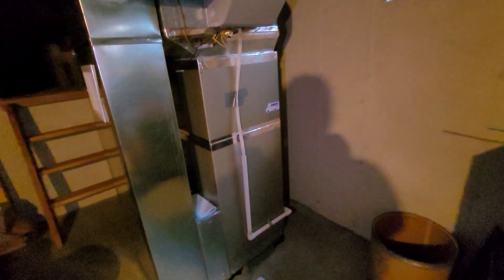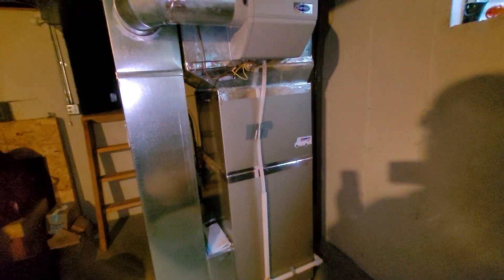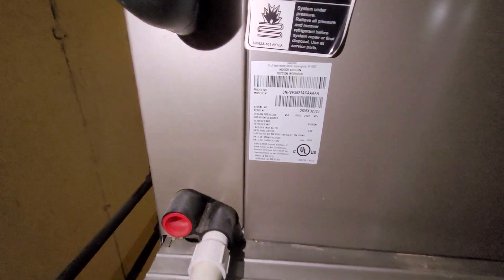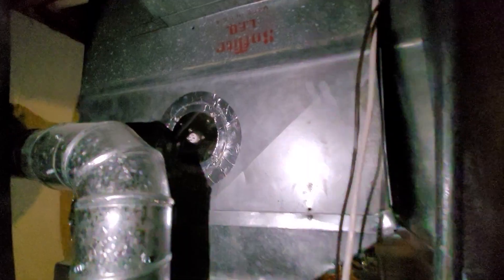Hey guys, Aaron here. We're looking at the backside of an 80% furnace we installed just a couple years ago — this is in good order. We are looking at doing the AC; that is a 3621. You can see the case coil, lots of room for transition if need be, and we'll keep the filter setup.